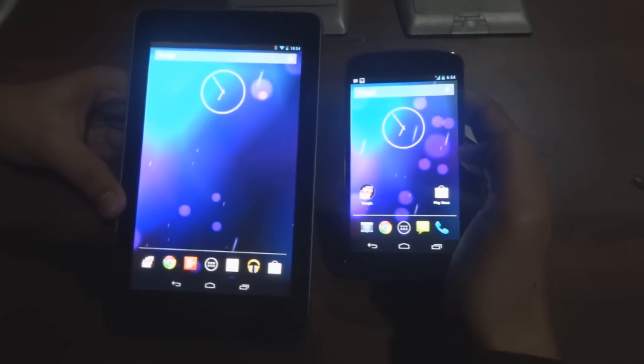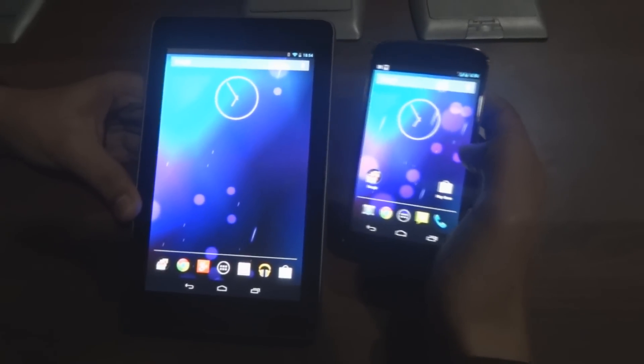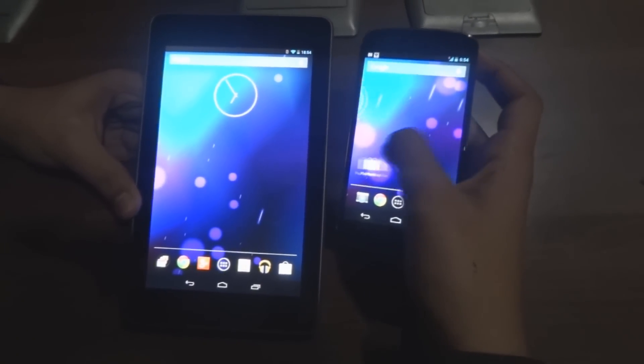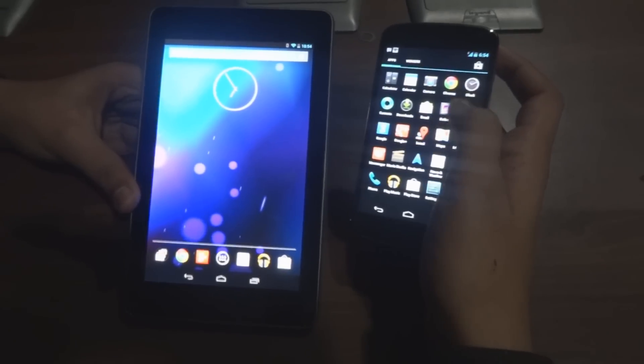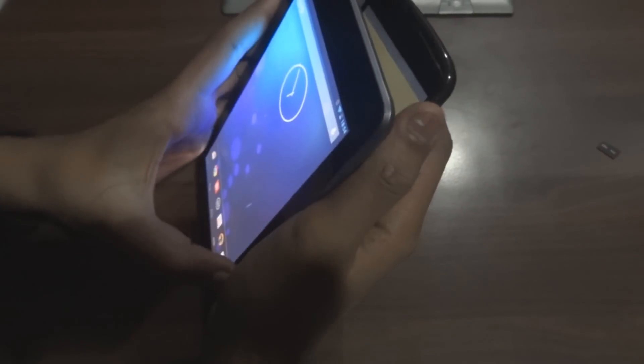Hi everyone, this is Yeathar from uGeeky. We have a brand new Nexus 4 and a Nexus 7 to perform NFC tests on. We'll send a picture from my Nexus 4 to the Nexus 7 via NFC. We'll put the backs of both phones together like this — make sure they are connected properly.